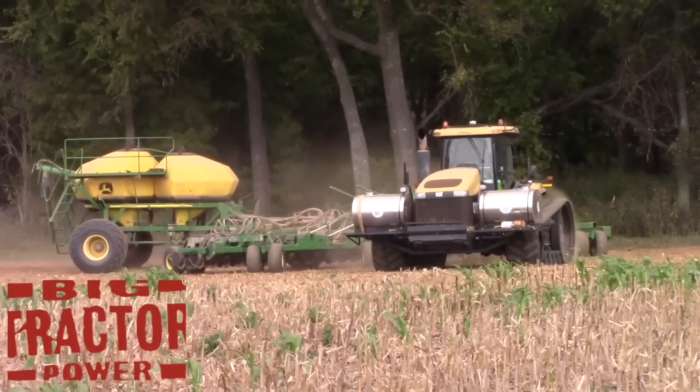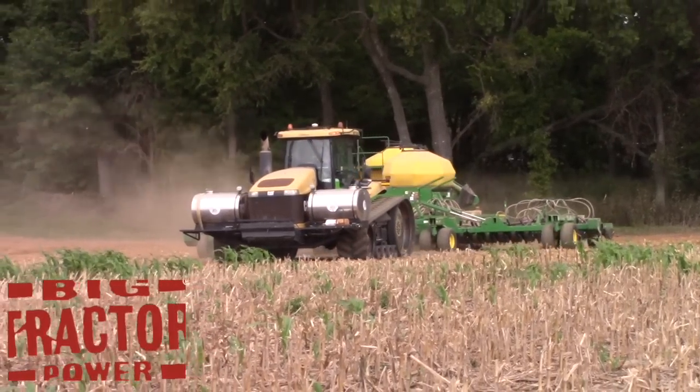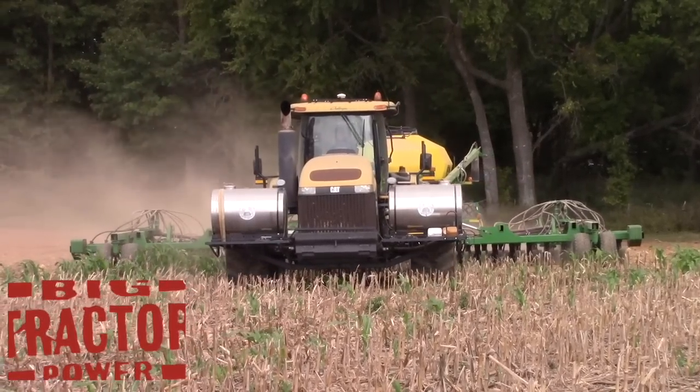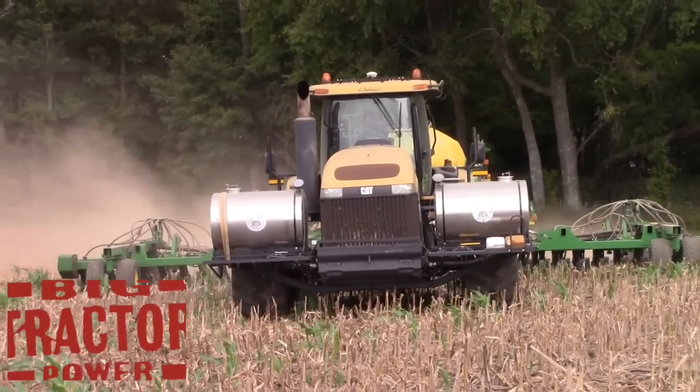Winter wheat is drilled starting after October 10th each year here in western Kentucky. It will be harvested in June of 2017, and then double-crop soybeans will be no-tilled on this field following the wheat harvest. This is the typical rotation in the region each year.